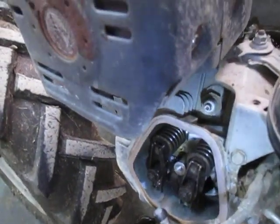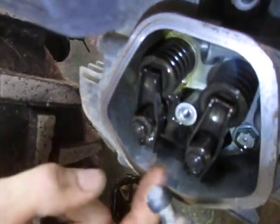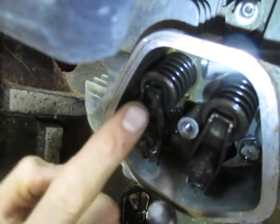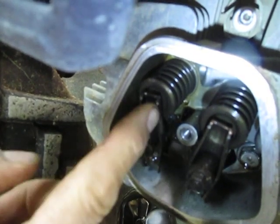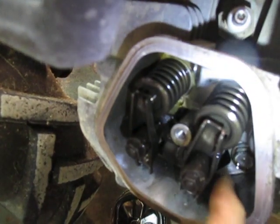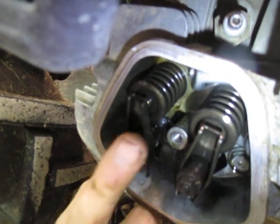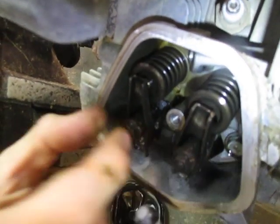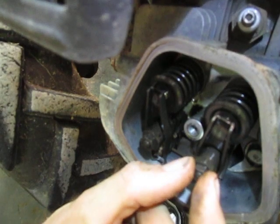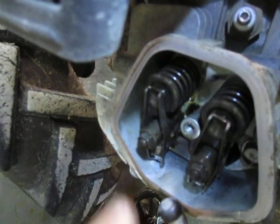Here are the valve rocker arms. These are called the rocker arms. These are the valve springs — the valve itself goes right down the center of the spring, and this rocker arm is pushing on the tip of the valve. The push rods are under here. The push rod basically pushes up on one end of the rocker arm, rocking it like a seesaw. This is the fulcrum point of the rocker arm in the center where these adjustment bolts are. So we've got the push rods, the rocker arm, the fulcrum point with adjustment bolts, and then the valve and valve springs.